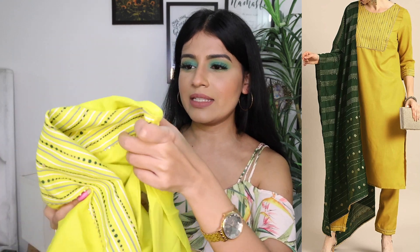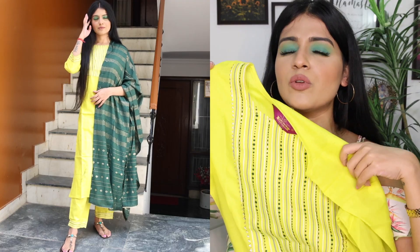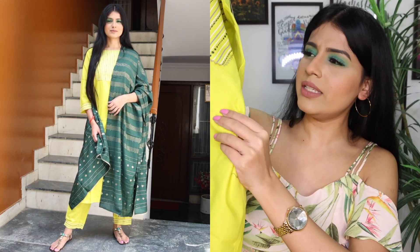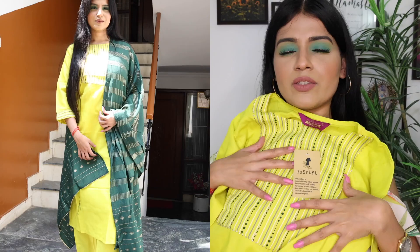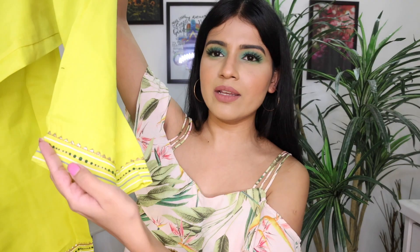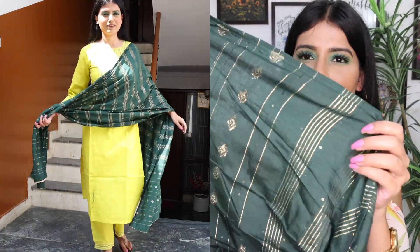The next suit set is also Go Sreaky, size small. It's yellow color — it has a little green tone but yellow is more prominent. You can say it's a yellow-green. The kurta fitting is very good and the fabric is cotton. The design has green color lines and dots. The bottom and pants have a border with gotta work in green lines and dots. On the side there is bottle green gotta work with gold lines and print on it — it's a good contrast.